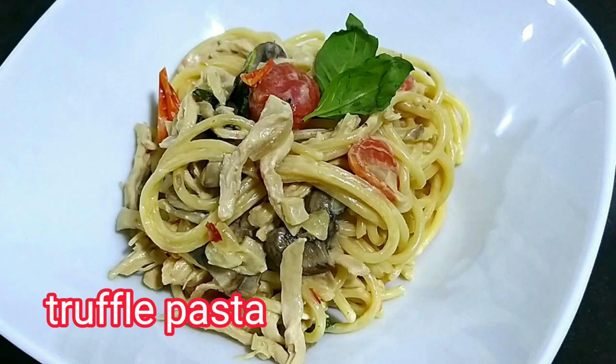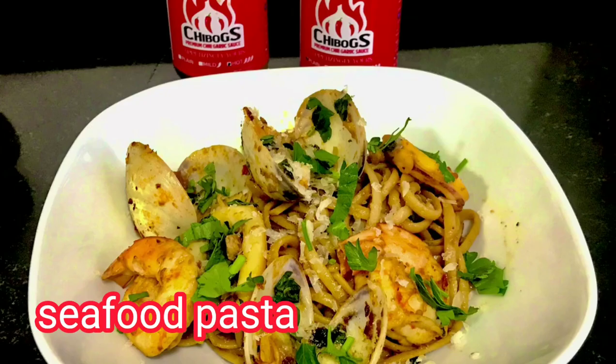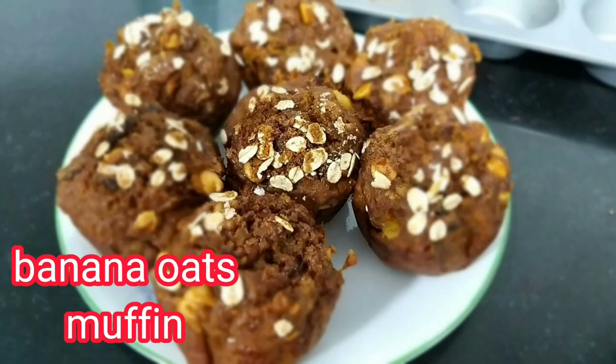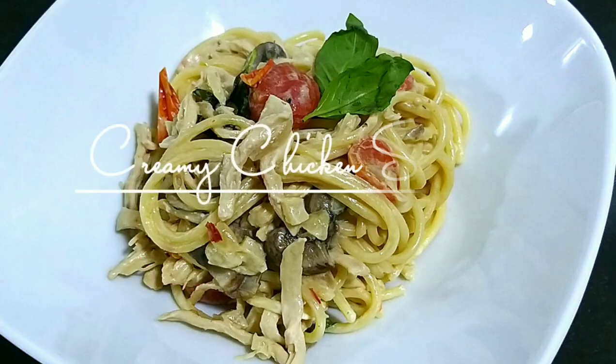Hello, gorgeous people, welcome back to my channel. This video is a compilation of all the pasta recipes I have shared in this channel, and the bonus recipe of my banana oats muffin, sugarless. Now let's start.